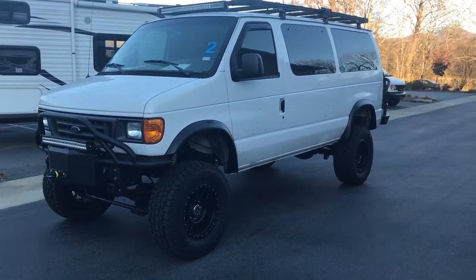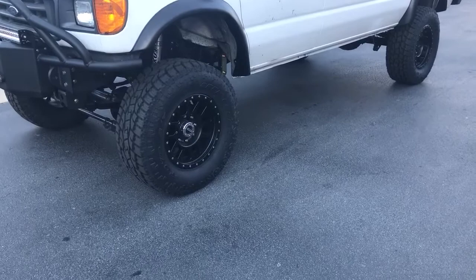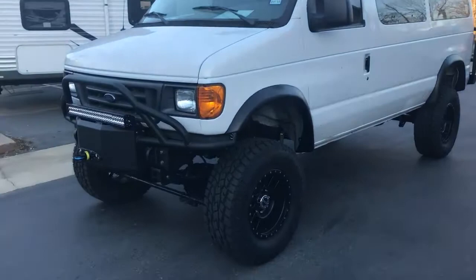It's already had engine work done elsewhere with exhaust. We got it and did a 6-inch swap. 35-inch Toyo AT2s on Method wheels — those are 18s, which I really like.